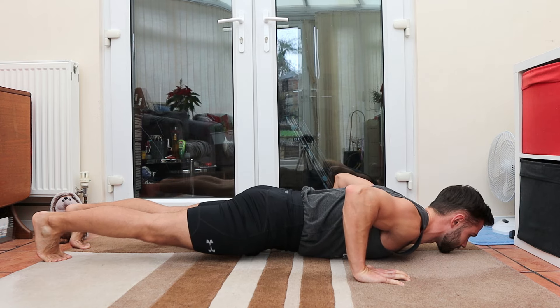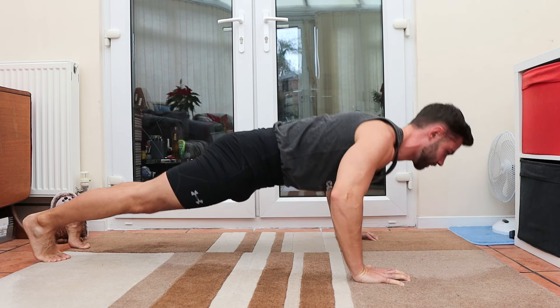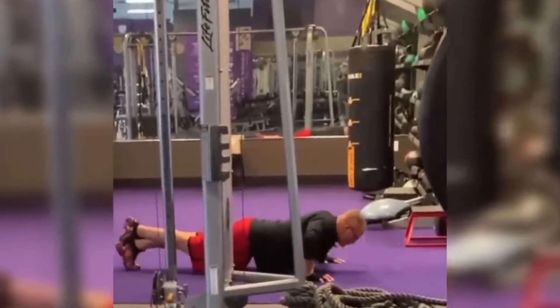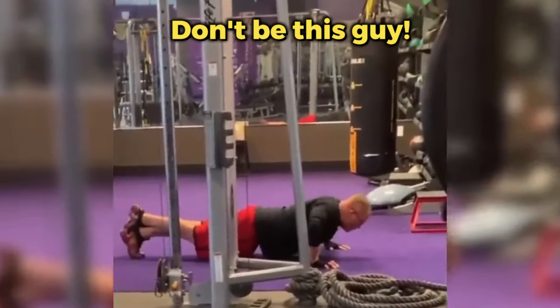So with those benefits in mind, why do we still see people perform push-ups with such bad ROM? If you're dealing with a past or current injury, or you're just starting out at an older age, it's totally understandable that your range of motion will be limited. But shockingly, it's common to see experienced people with rushed, sloppy form. And in my opinion, it comes down to ego. They want to impress others or gratify themselves by doing lots of push-ups. If they tried with full ROM, they wouldn't be able to get nearly as many.